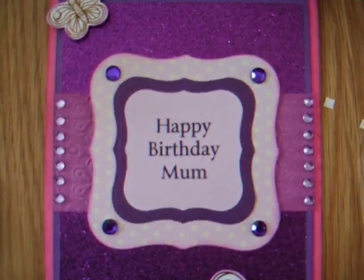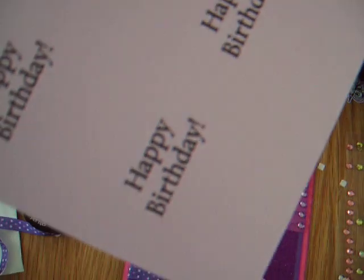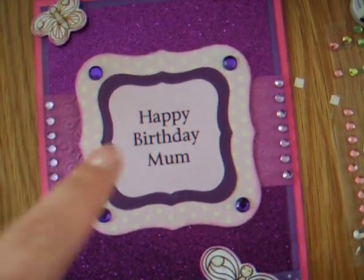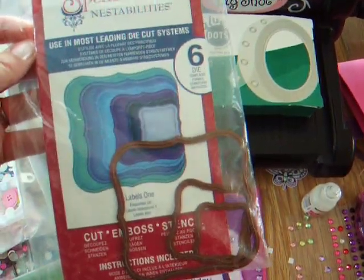I started with a lilac centre and I printed some sentiments on this lilac card from my computer because I'm not very good at stamping. Then I cut those three die cuts with the Spellbinders Nestabilities Labels 1.